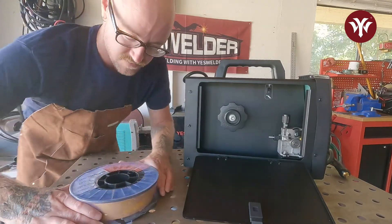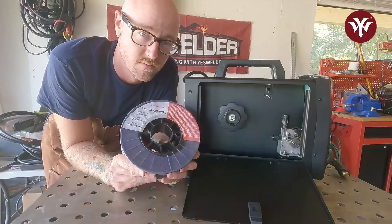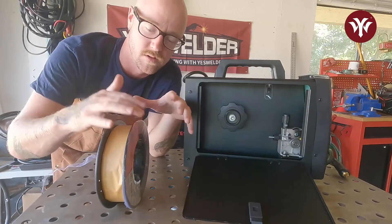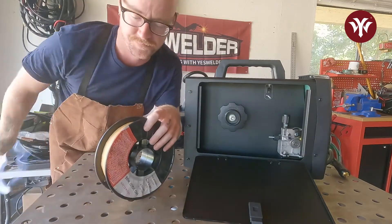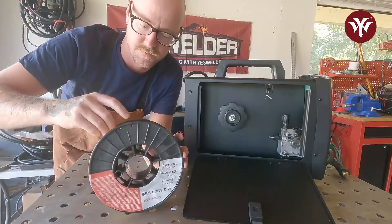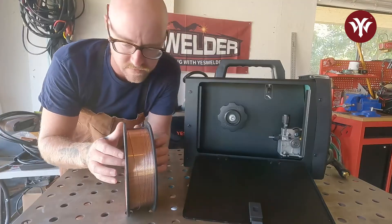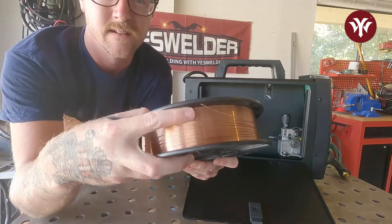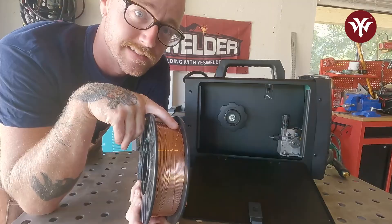This is where most people get a little messed up when installing wire — this is one giant spring-loaded spool of wire, and if you accidentally let it go, it's going to unravel and your whole spool is ruined. So carefully unwrap the outside and remove the protective tape. The welding wire is wound inside, and we need to look around the outside to find where the end is coming in. When we put this in, we want to be thoughtful of where that end is.